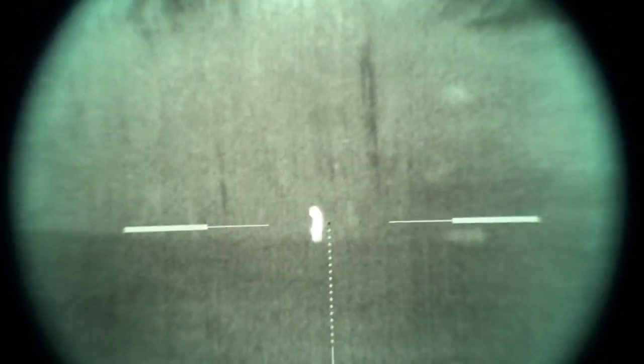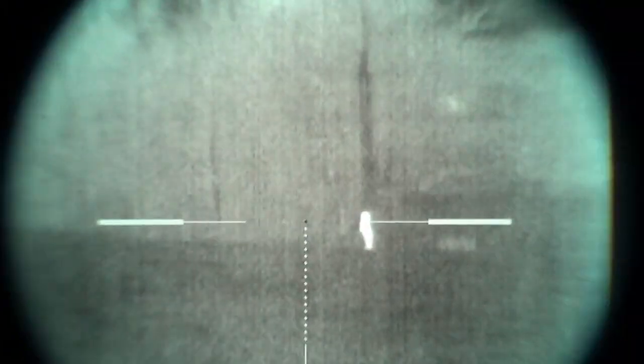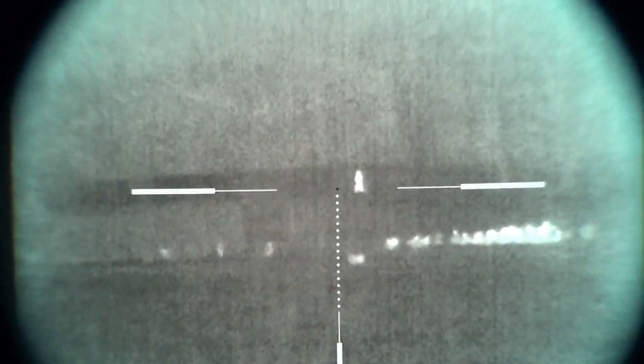Here we are during daylight hours. Moving out to 200 yards. Here we are at 200 yards, still daylight, looking through our scope. There are chickens in the foreground at about 100 yards. That's 200 yards during daylight, overcast — now moving to 300.